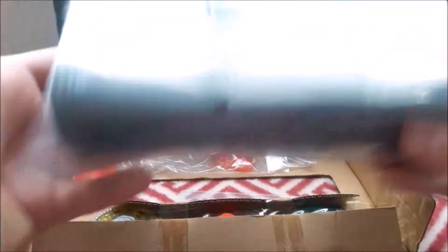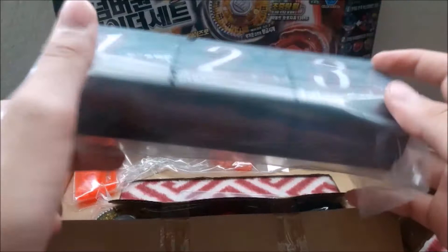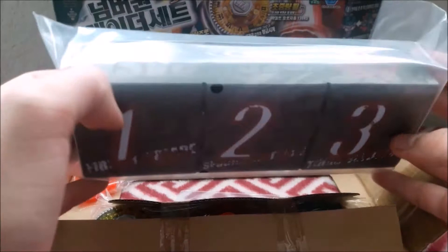I also have a bandage on my hand, but that's not really important. Anyway, this is a Beydeck case — I've never had one of these. I'm pretty sure I bought one that came with Scorpio. Man, I was very young at that time. That case I have — yeah, it is the Beydeck case. Looks nice, looks clear. We'll talk about that later.